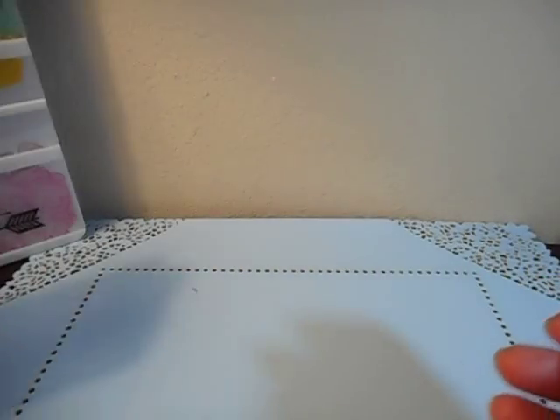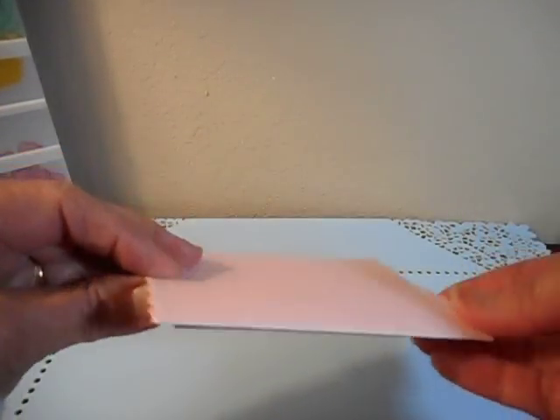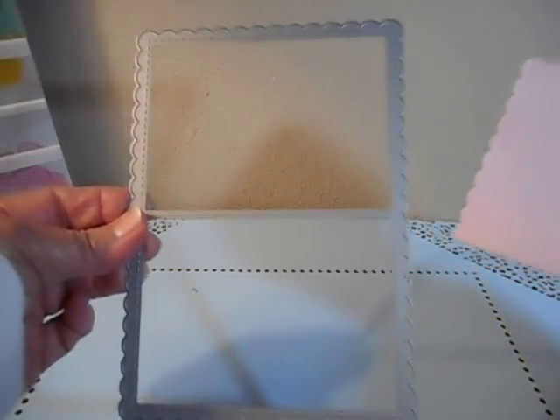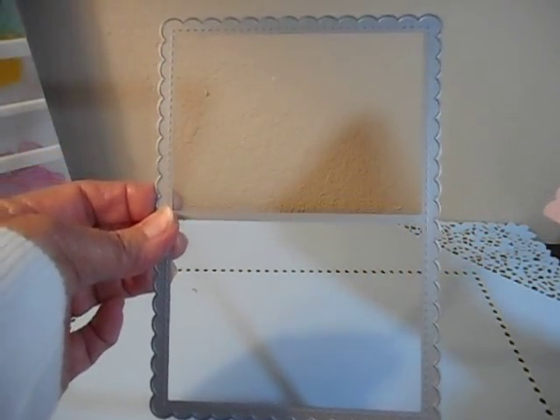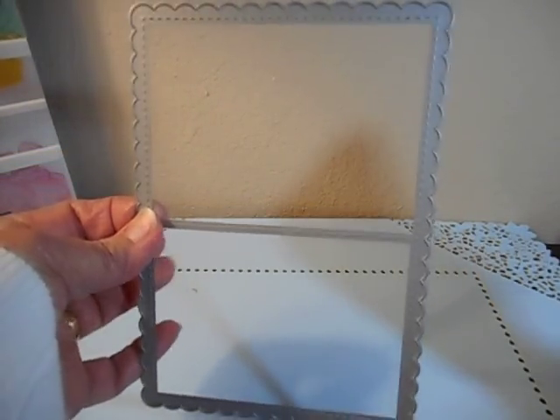Anyway, this was quite easy to do. In order to get this scalloped card I used my Paper Trey Ink scallop card cut, and that's on their A1 card die set that they recently released. But you don't need that.